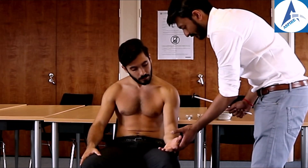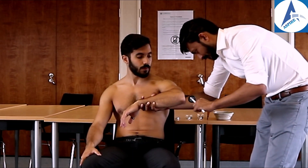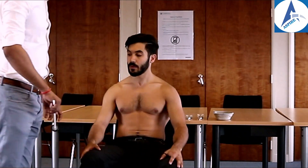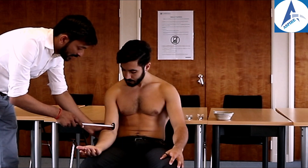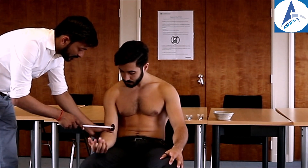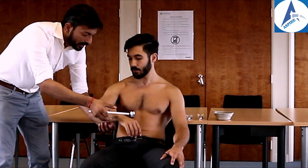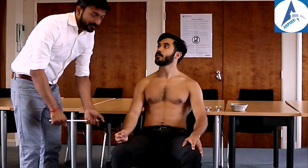For reflexes we use a tendon hammer. John, I'll tap on different parts of your arm — don't worry, it won't be painful; just relax and go floppy. Please put your arms on your thighs and relax. First we check the biceps reflex: place your thumb on the biceps tendon and observe the movement. Next is the triceps reflex: hit directly on the triceps tendon. Finally the brachioradialis reflex: place three fingers on the tendon and tap on your fingers to observe the movement.